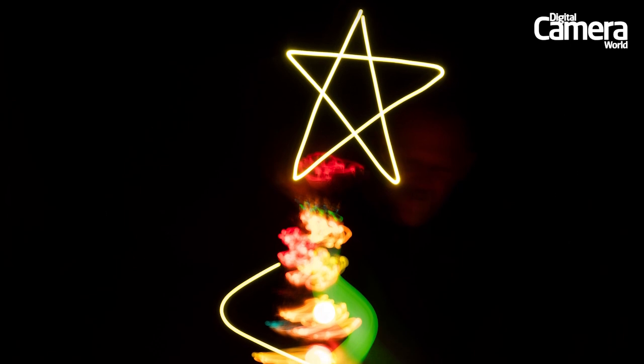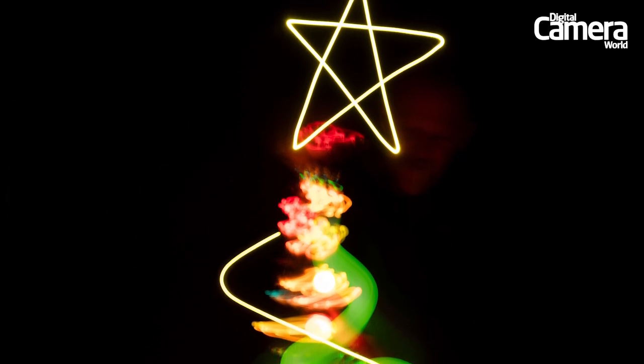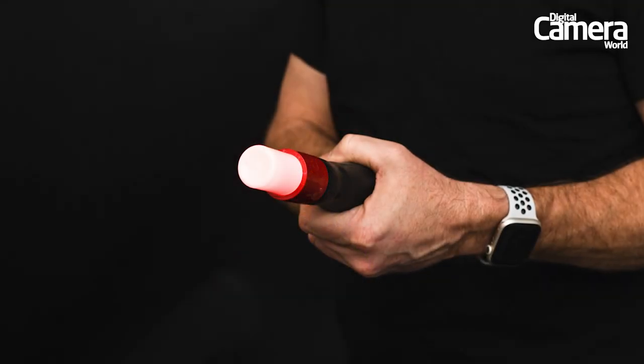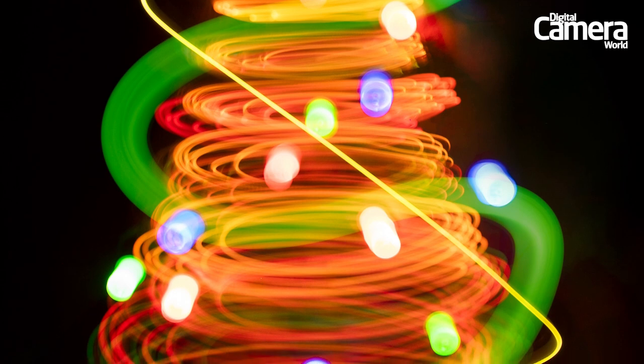Next, we used a torch with a thin yellow beam to trace a star atop the tree, then traced a swirly line of tinsel. We swapped to a thicker beam to paint more tinsel, then the baubles by briefly turning the torch on and off when in position.